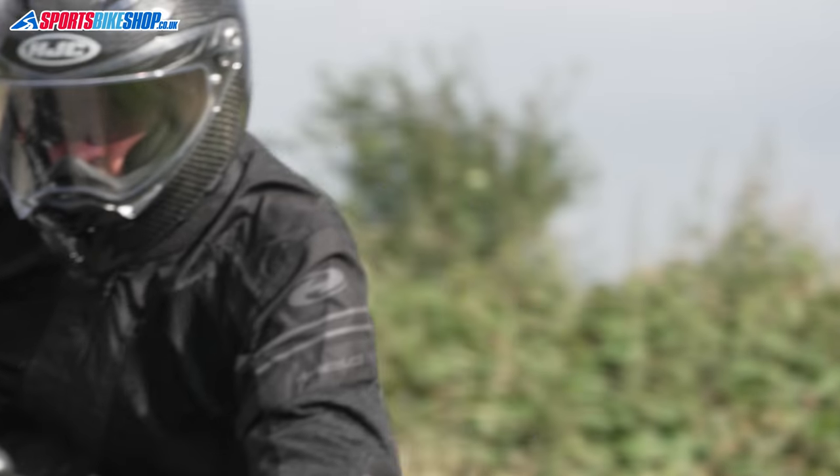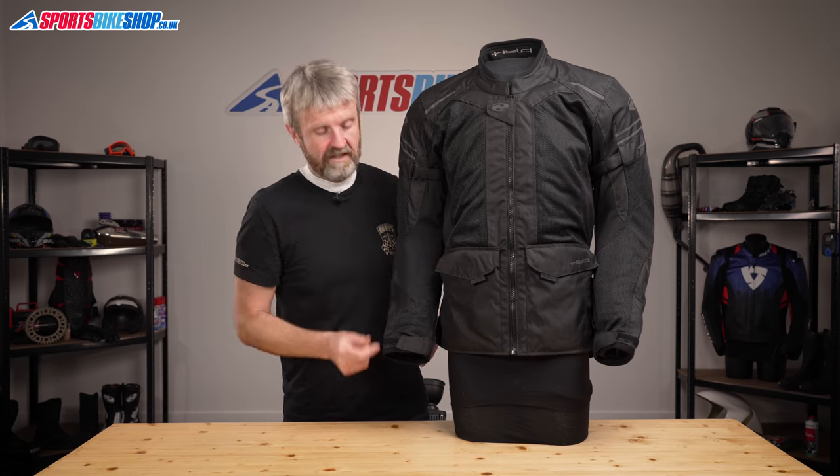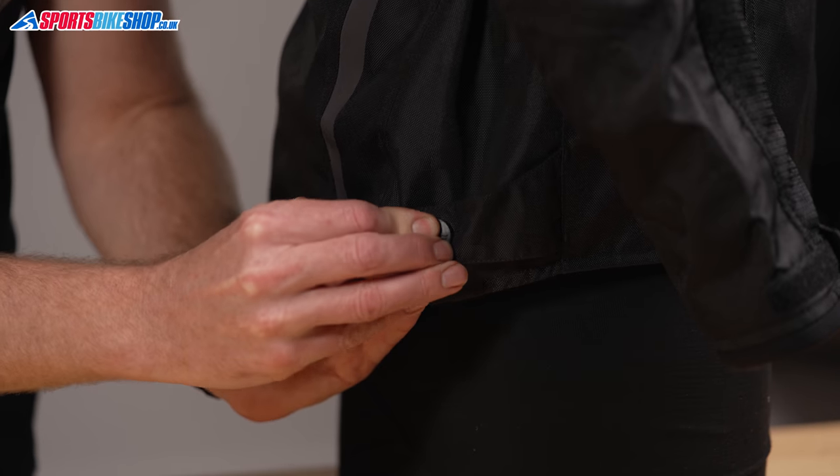The other fit adjustments available on this jacket are at the waist — there's a belt on each side and then there's a popper on each side at the lower hem.